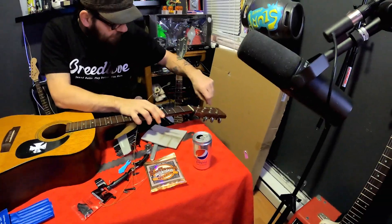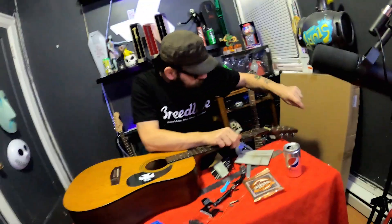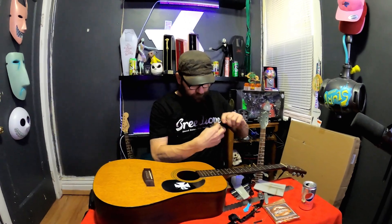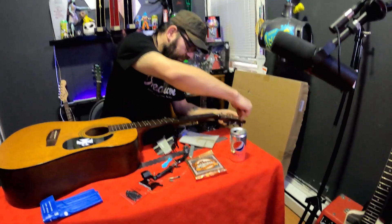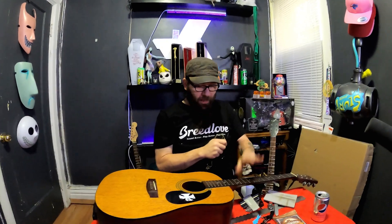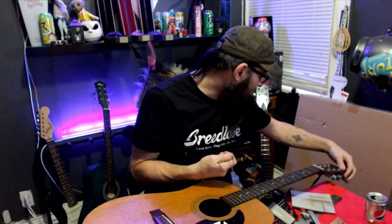Now I'm removing these strings up here because these strings are probably as old as Alex. These were called 'red copper' strings - I don't even think they make them anymore. I really liked the way they sounded on this specific guitar. I'm one of those people - I don't use the same brand of strings on all of my guitars. I find the brand that I like the sound of on each guitar. It's usually Ernie Balls or D'Addario. I do have a set of Elixirs on one of my electrics.